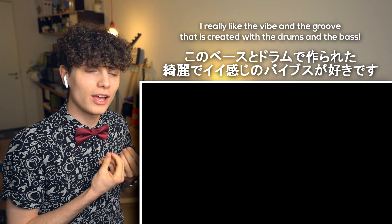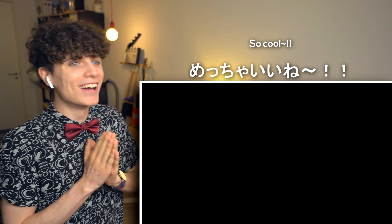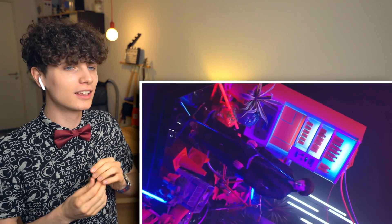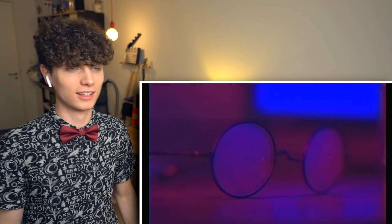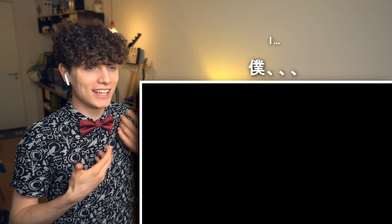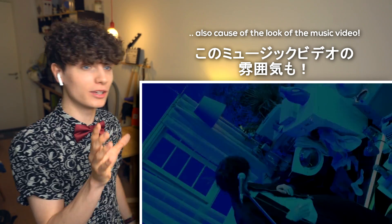I really like the vibe and the groove that's created with the drums and the bass. So cool! It's like a kind of 80s or 90s vibe, also from the looks of the music video.